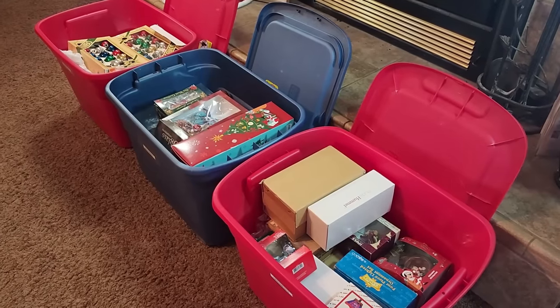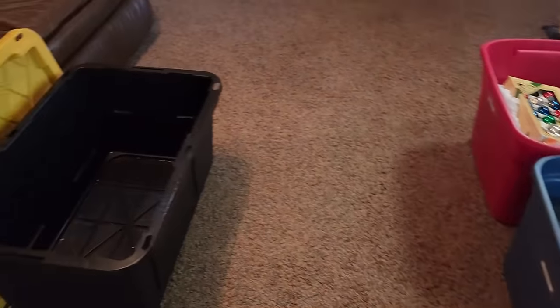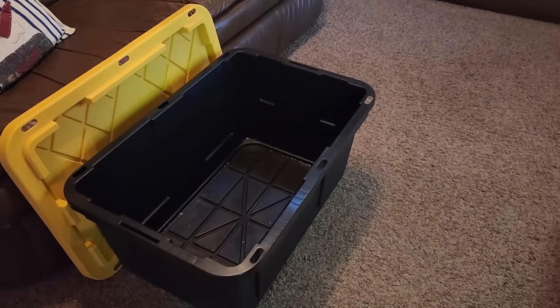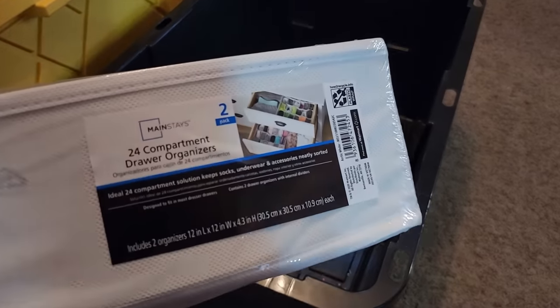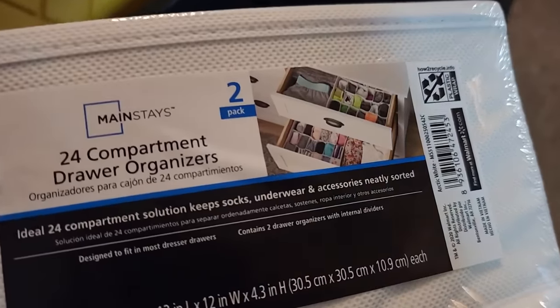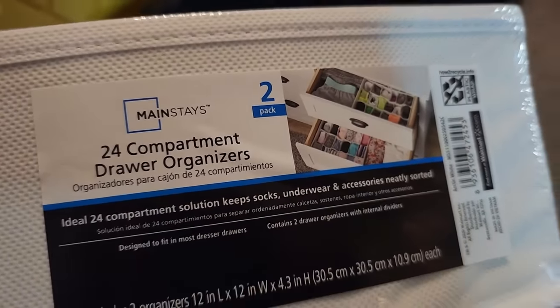So I decided to come up with my own DIY ornament storage tote, and today I'm going to show you how I did that. Currently my ornaments are in three large totes, and I am going to combine them into just this one single tote using these 24-compartment drawer organizers that I picked up at Walmart. These come in a two-pack for just $4.87.